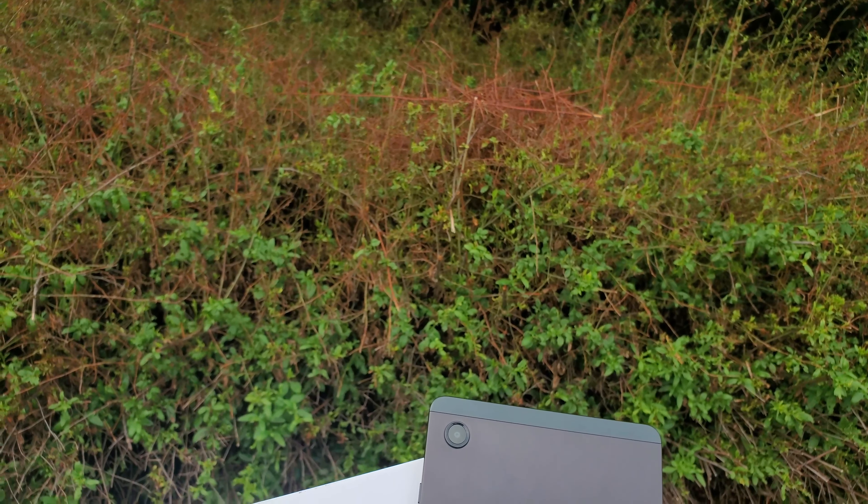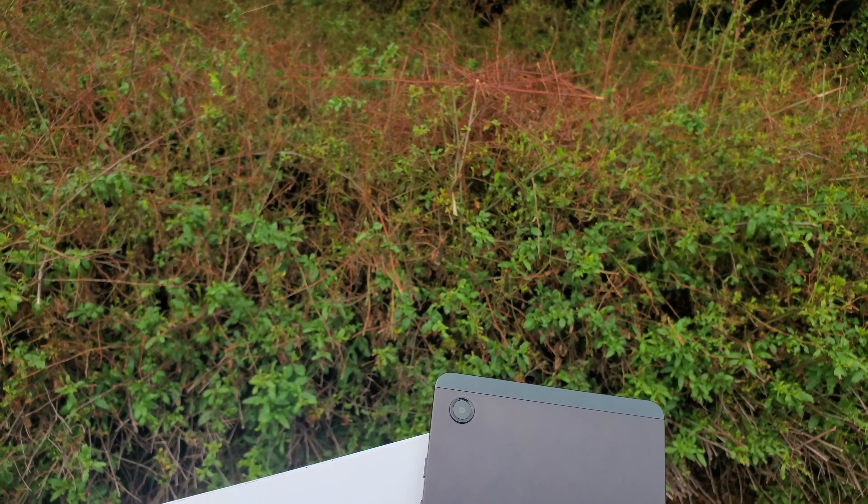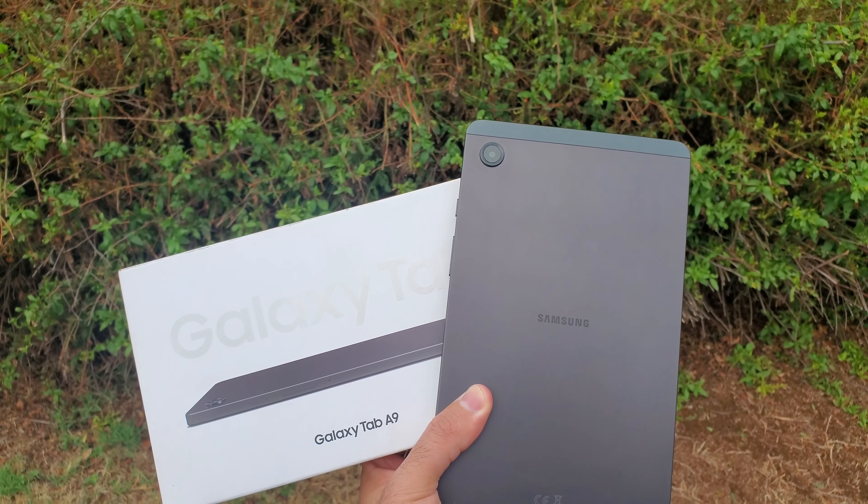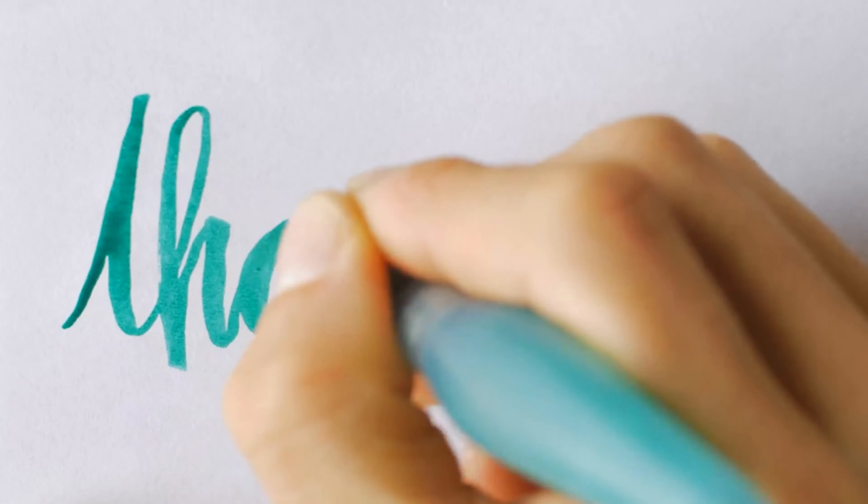So this was just a brief look and hands-on with the Galaxy Tab A9. I will be making a full review of this tablet so make sure to subscribe to the channel to check that out. If you have any questions or specifics you'd like me to cover in the full review, feel free to leave a comment below — and as always, thanks for watching and I'll see you in the next one.